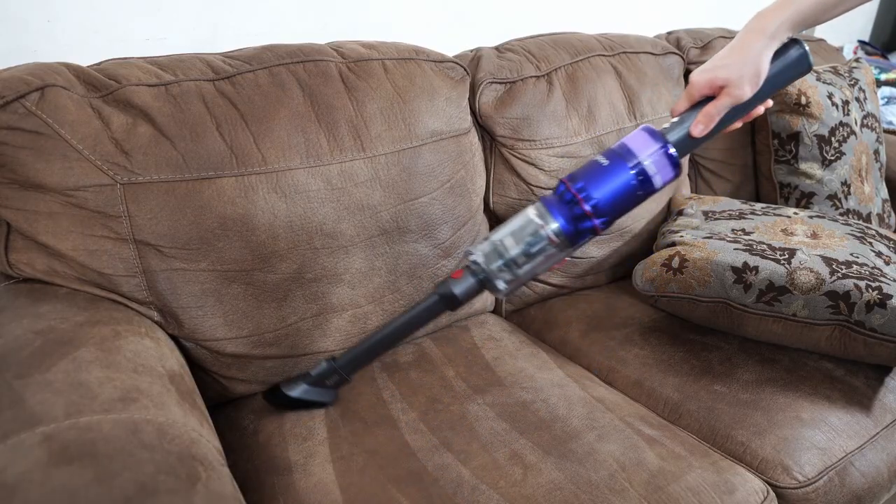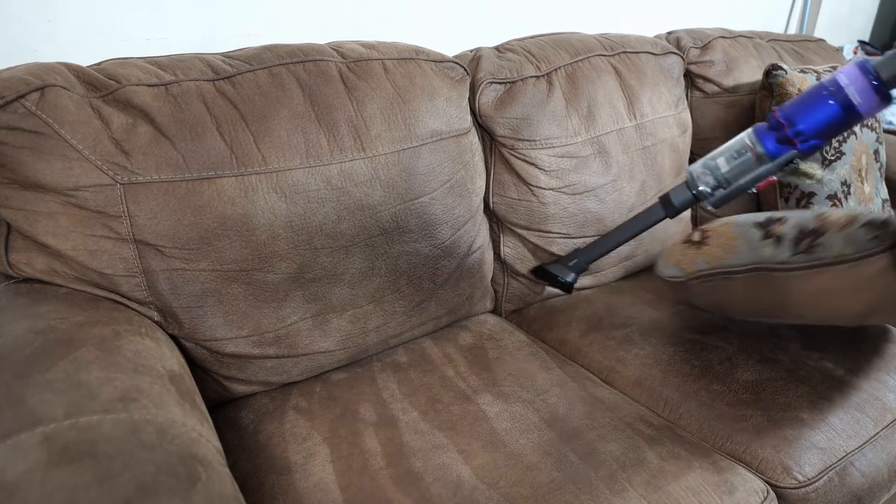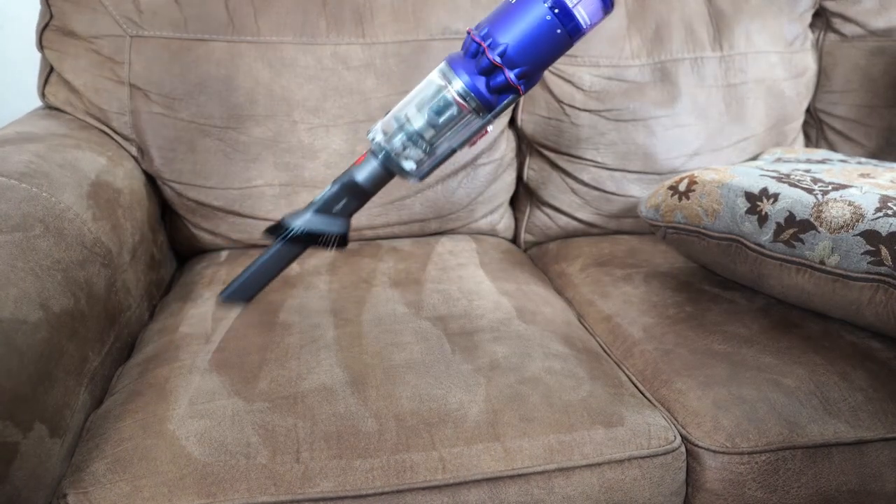The handheld configuration isn't ideal for above-the-floor use. The long handle and body make it ergonomically challenging to clean upholstery, but it does excel at cleaning narrow spaces due to the long thin frame. However, it only comes with its combo crevice and brush attachment, which limits the areas it can clean.